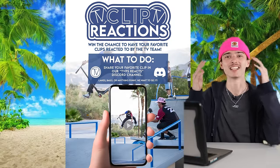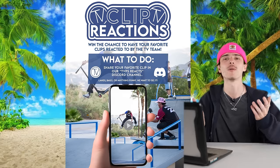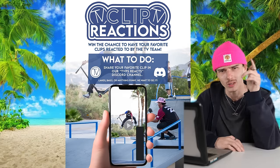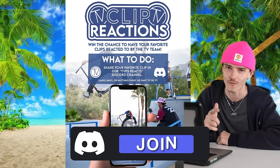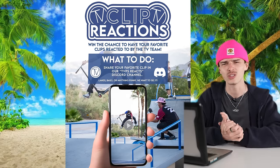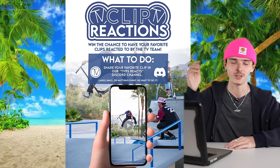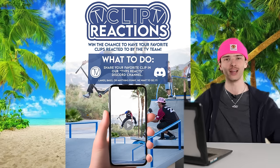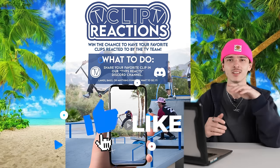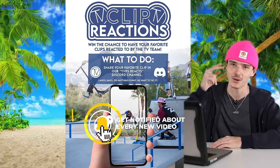Well, that brings us to the end of this video. Thank you again to everybody who submitted clips — it was a ton of fun to watch. This is the first episode, so maybe the clips weren't necessarily the craziest because we're relying on you guys to send us your clips. Join the Discord, join the community, talk to your fellow scooter riders, and drop your clips in the TVPS Reacts channel so we can react to them. They can be funny, crazy, whatever you want — as long as it's scooter related, we'll react to it. Make sure to like this video, hit subscribe if you're a fan of the Vault, and until the next video, have a good rest of your day, guys.